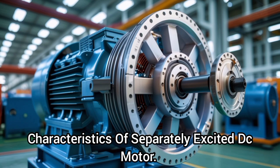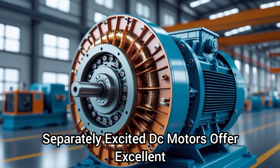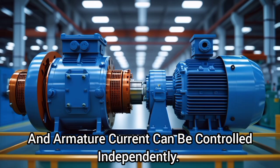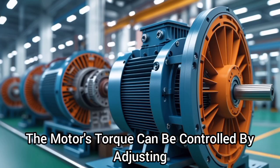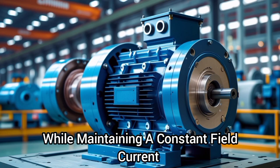Characteristics of a separately excited DC motor. One, speed control: separately excited DC motors offer excellent speed control capabilities, as the field current and armature current can be controlled independently. Two, torque control: the motor's torque can be controlled by adjusting the armature current while maintaining a constant field current.